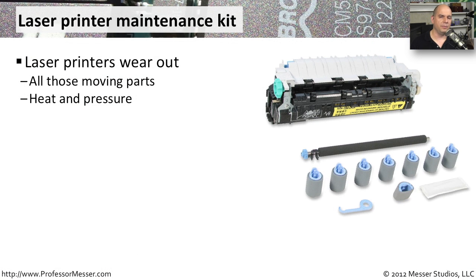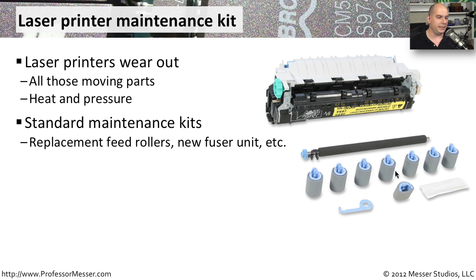We don't usually have a lot of moving parts inside of our computers — usually there might be a fan, but that's about it. That's very different from printers, which have a lot of moving parts inside of them. They are big mechanical devices, and as you use them, the more they tend to wear out. So printer manufacturers have created laser printer maintenance kits so that we can replace all of those devices that tend to wear over time. This is an example of a laser printer maintenance kit — you can see the fusing device and all of the different rollers. They may give you additional components depending on the printer model, and usually there are instructions inside to help you along the process.